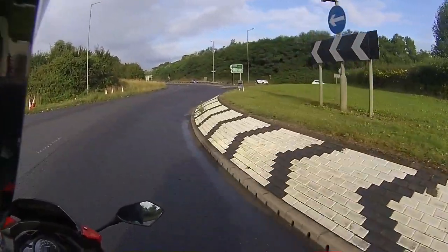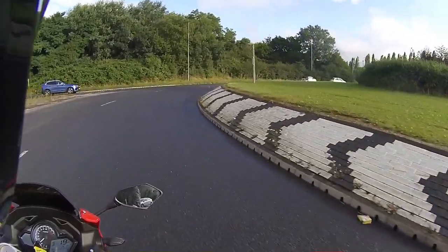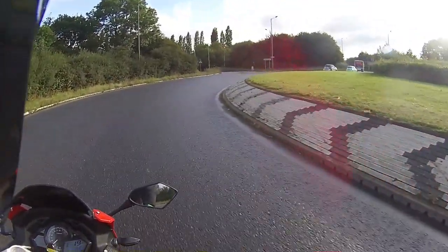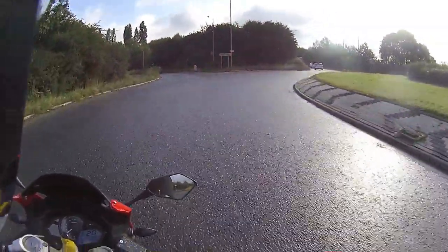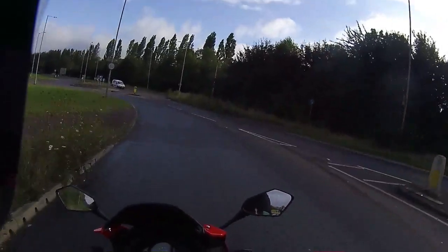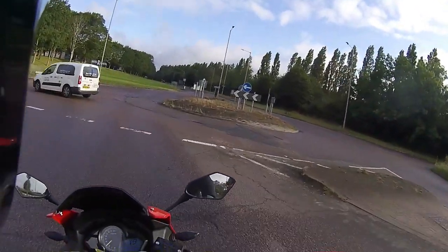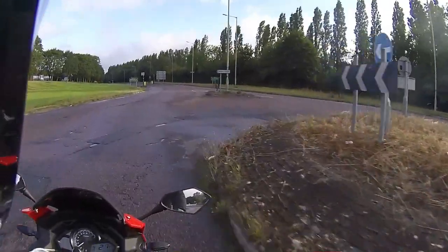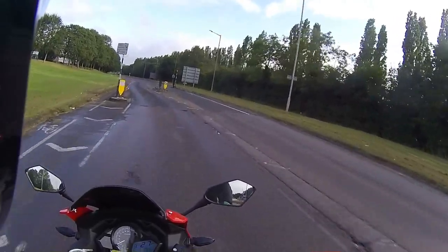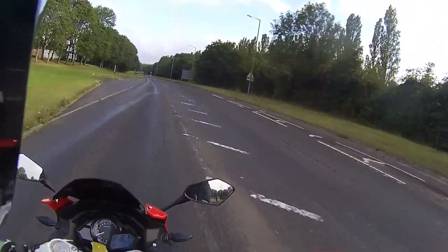Wet roads, I'm on new tyres, taking my time - but it does lean nicely. You won't want to be leaning the bike too far in damp conditions with slippery roads and all the rubbish on the roads. One thing I do like about this little bit of route - there are lots of roundabouts and lots of little twisties. Obviously the road conditions in Milton Keynes - there are more potholes than there is tarmac at the moment.